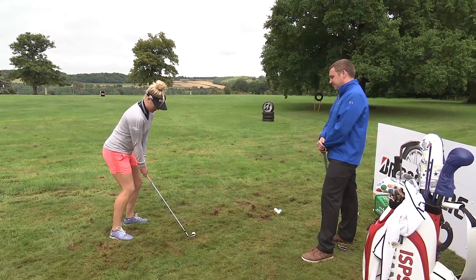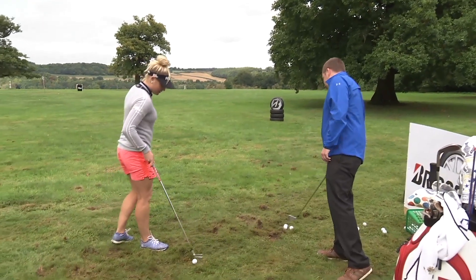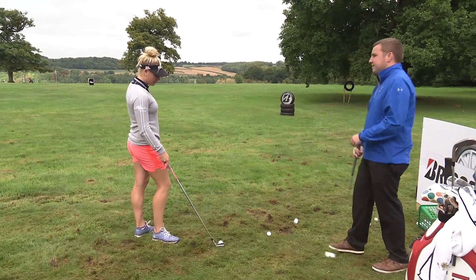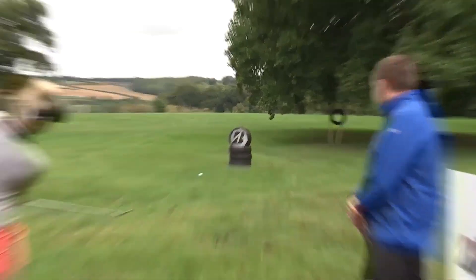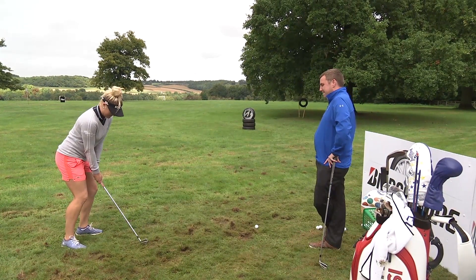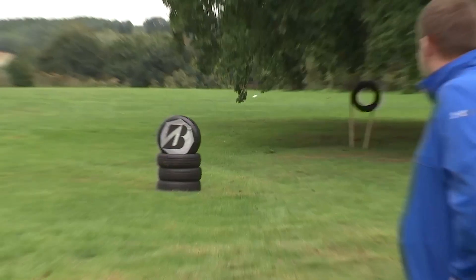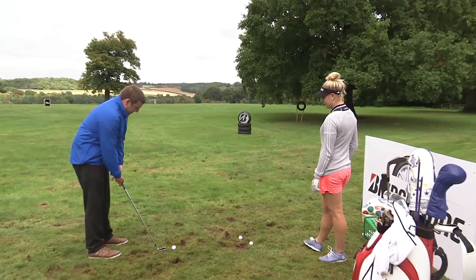Three attempts each. It's hard if it's grass though, because the grass kind of grabs you. So third attempt. It's back of your stance, try and keep it low.